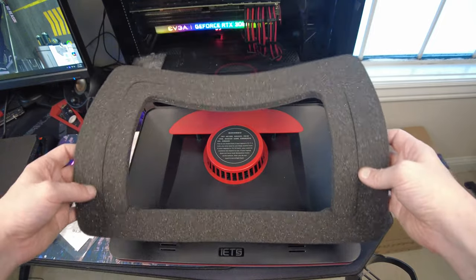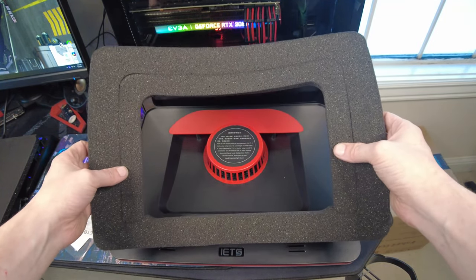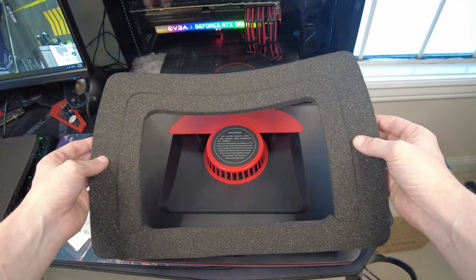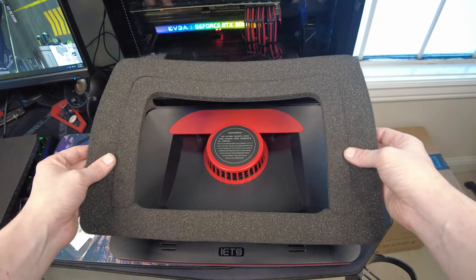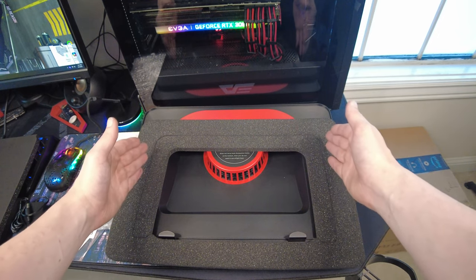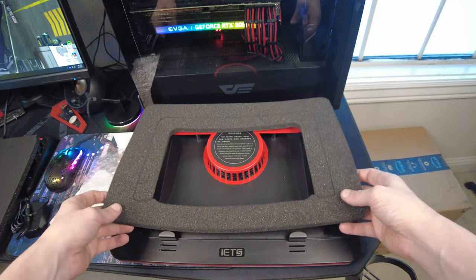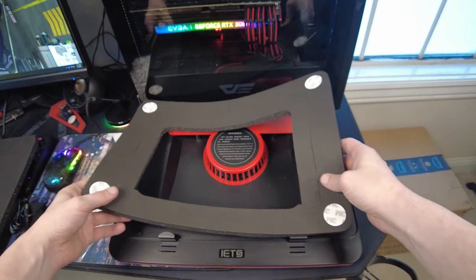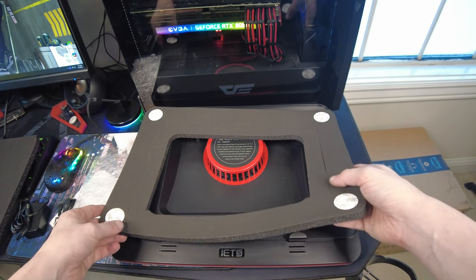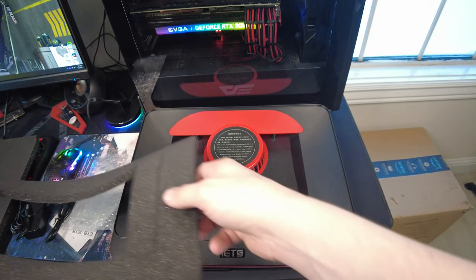And then you've got your two foam pads. If you've got a small laptop like a 14-inch or 13-inch, you'd probably want to leave this on. But if you've got a 15-plus, you're going to want to use this one. You might even have to cut it if you're going to do a 17-inch. On the back you've got some 3M tape that I never even used on my other one.